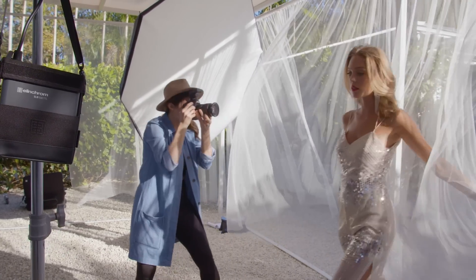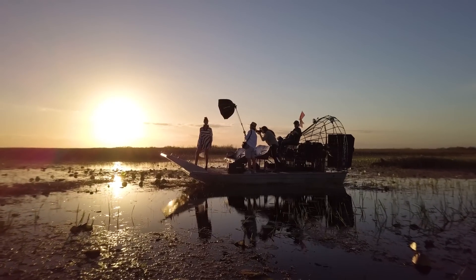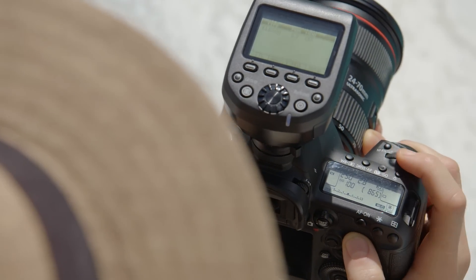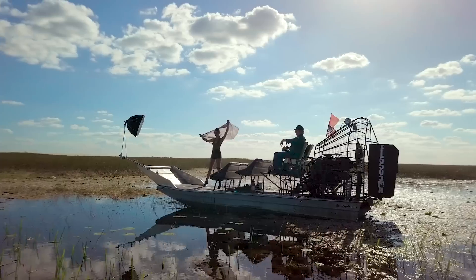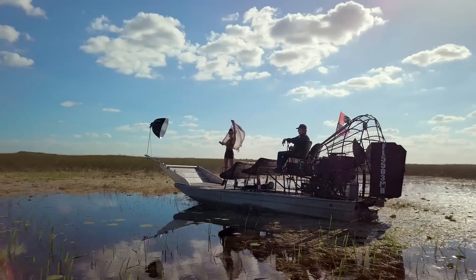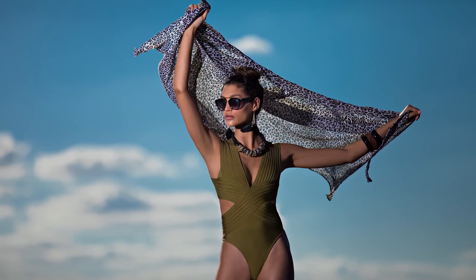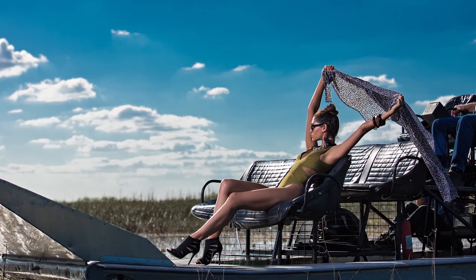With the performance to capture every moment, the ELB500 will also take your creativity to more adventurous places. The moment you exceed your camera's max sync speed, the Skyport transmitter goes into HSS mode, enabling you to sync at a shutter speed of 1/8000th of a second. Balancing strobe with sunlight at shallow apertures and freezing motion has never been easier.